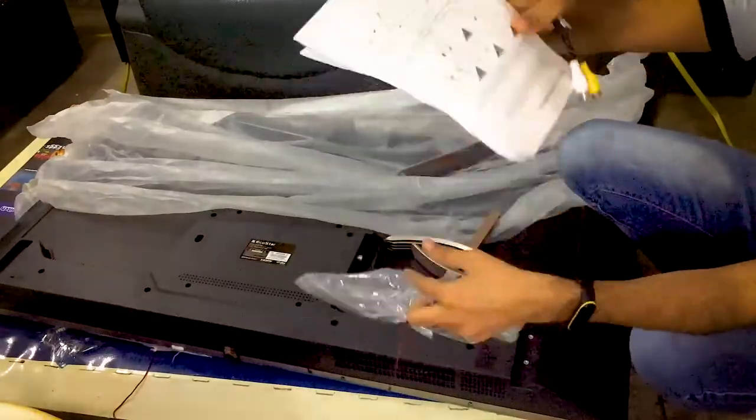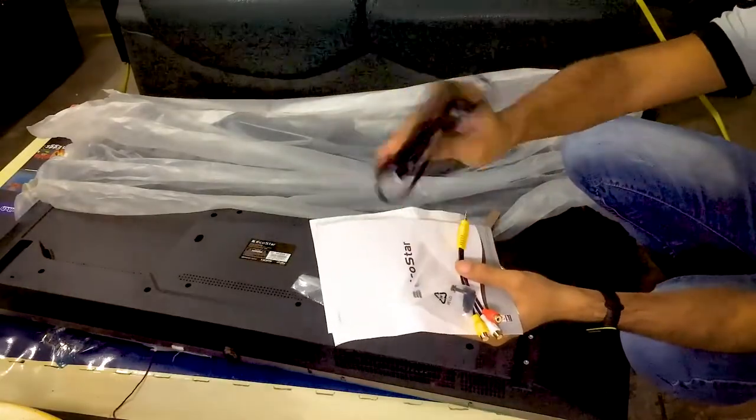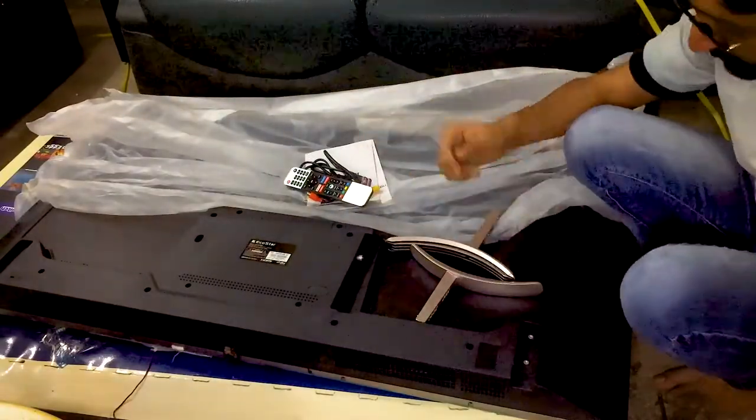You can see a user manual, ARC cable, pack of screws, power cable, EcoStar TV remote, two batteries, and two base stands.